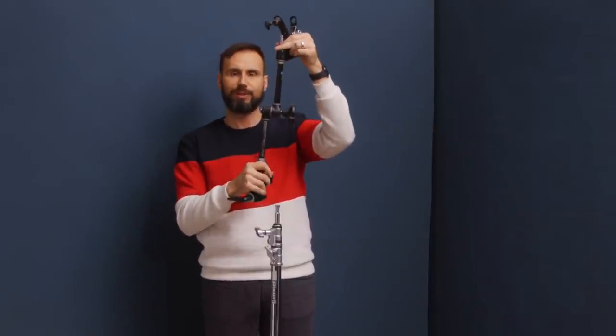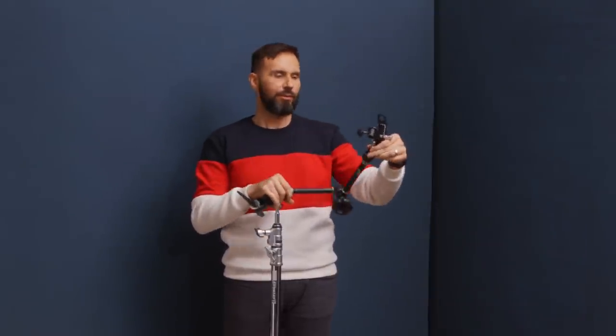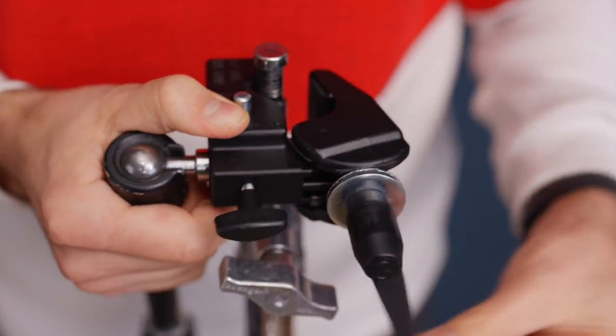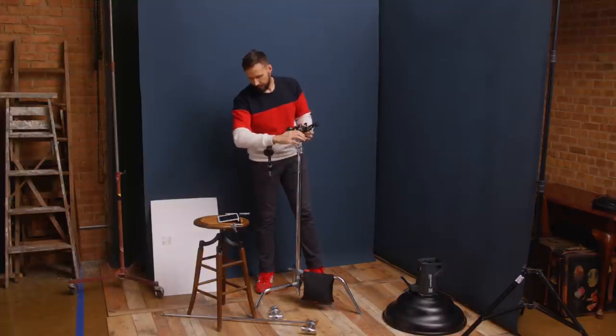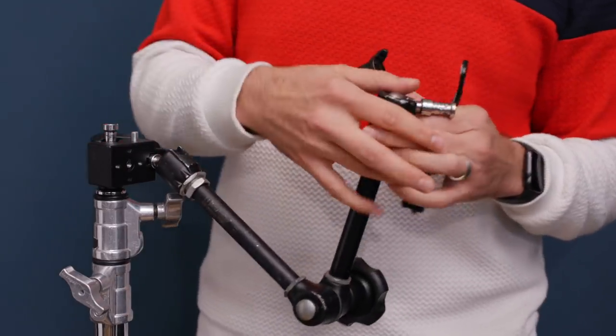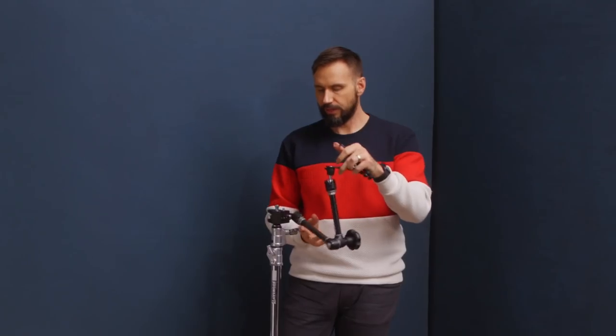This right here is called a magic arm. The part between my hands is an articulated arm that lets you put whatever you want on one end out into space and lock it down in position. At the other end there's a super clamp that allows you to attach it to a stand and tighten down the jaws to secure it.